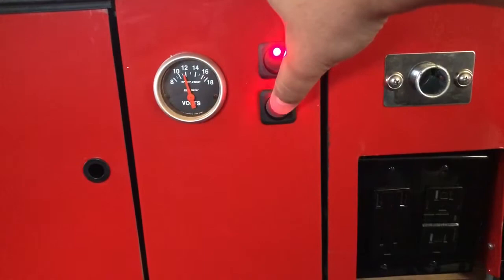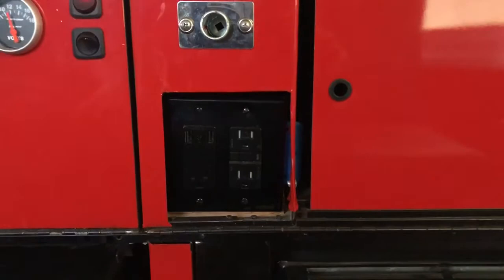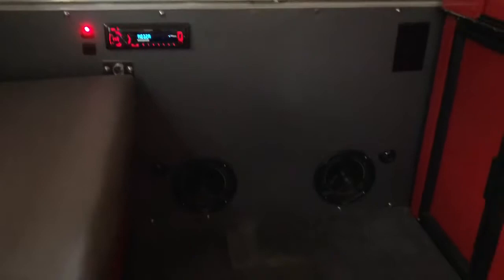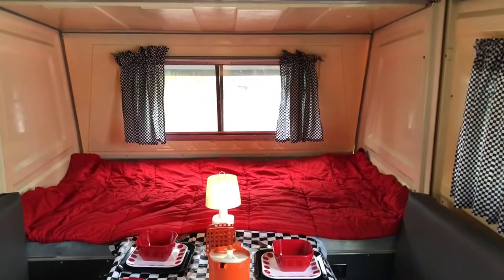Another switch is for the light. There's a 120-volt outlet with USB ports. On this end we've got a Kenwood media player for playing music, a couple of speakers down there, and then underneath the table there's a couple of six-by-nines on that end. Other than that, I just had a family friend make some curtains — the old ones were pretty gross.